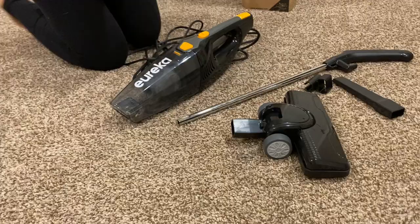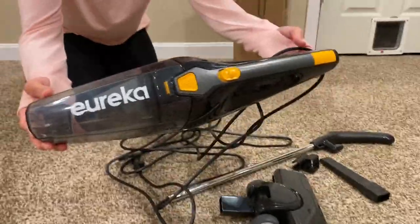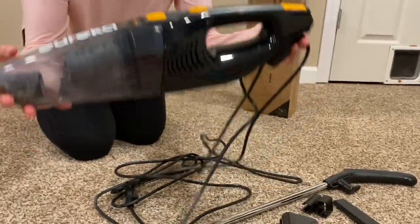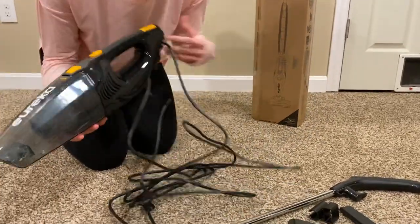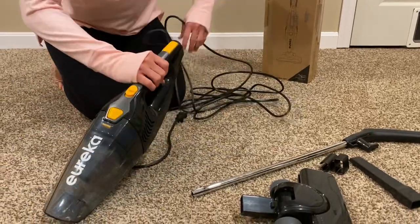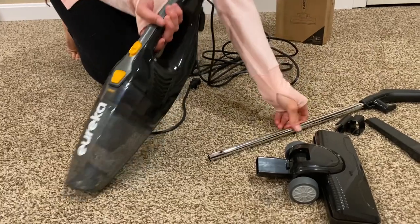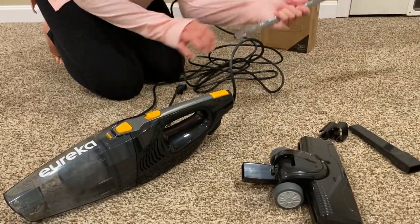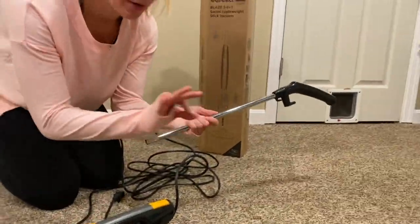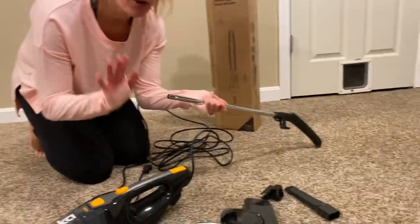It's not just one vacuum, it's two vacuums in one. As you can see, we have a handheld vacuum. So this can be used without all of this. But if you want to use the handle and use it as a floor vacuum, I'll show you how to pop that in and put it together. Literally it's a pop — I think it's one, two, three clicks — no tools needed.